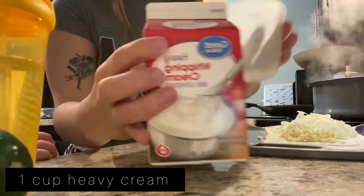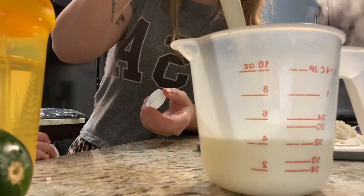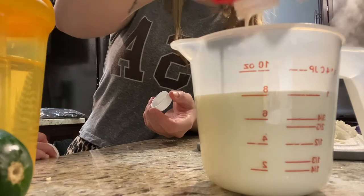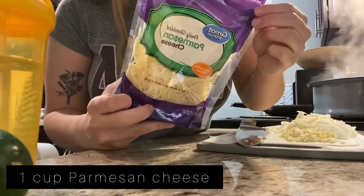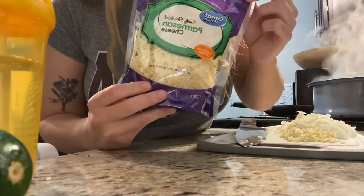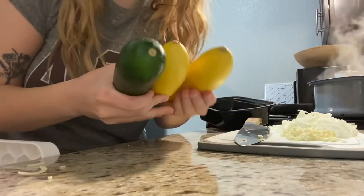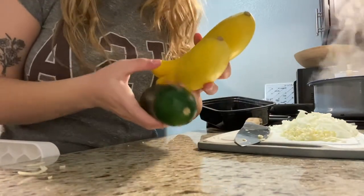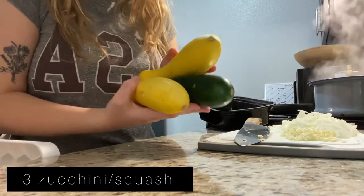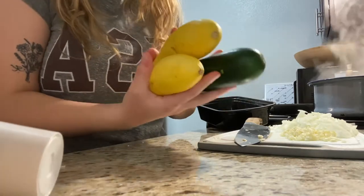You're also gonna need one cup of heavy whipping cream and one cup of parmesan cheese. I have only six ounces, but the two ounces won't make too much of a difference. I'm also gonna slice up some squash and a zucchini — I'm just adding three. You can add as little or as much as you'd like. The recipe calls for broccoli, but instead I'm going to use these.